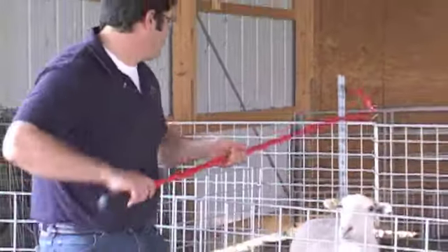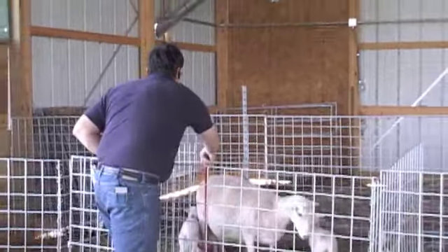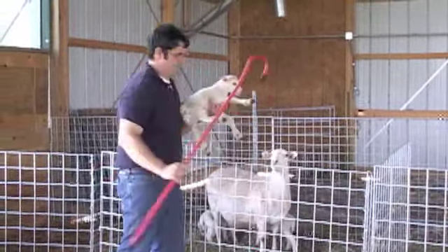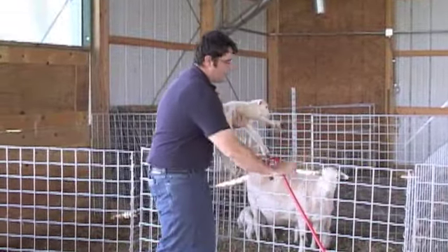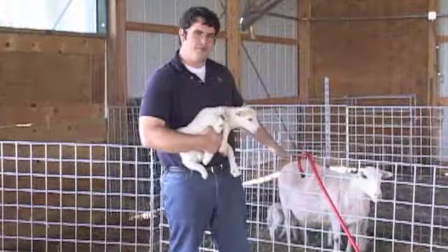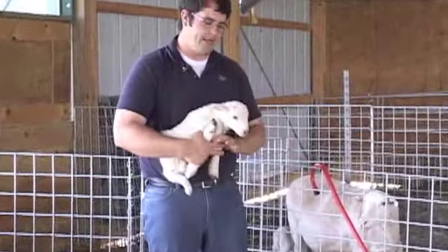Now I'm going to catch a lamb with my red coat crook out of a Premier lambing jug. These are made from Premier panels, and the jugs help in the bonding process between the lambs and ewes.